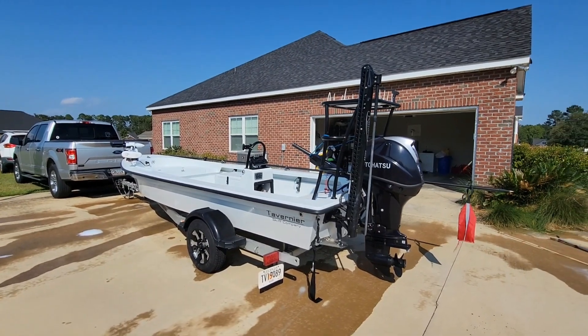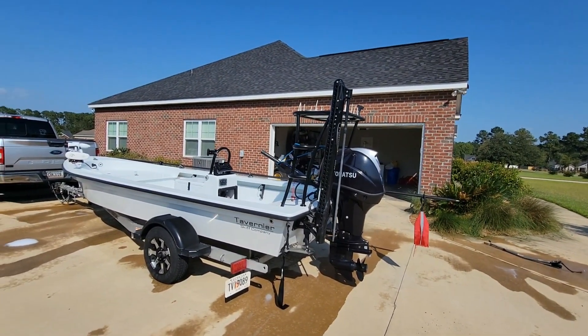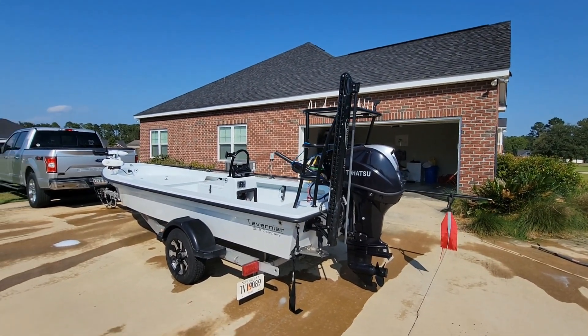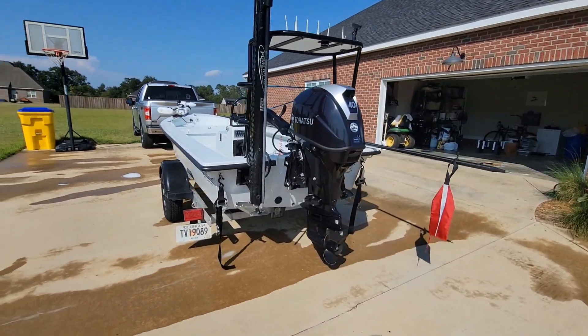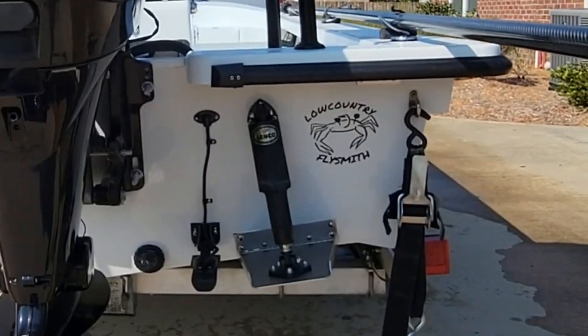As you come around to the back of the boat, you'll see it's got the Lenco trim tabs. And if you ever are going down the interstate and you see this emblem on the back of the skiff — Lowcountry Flysmith — honk the horn, man. That's me.